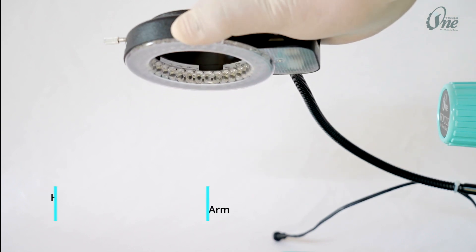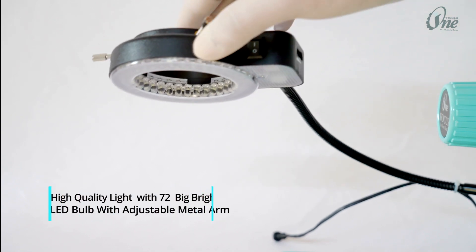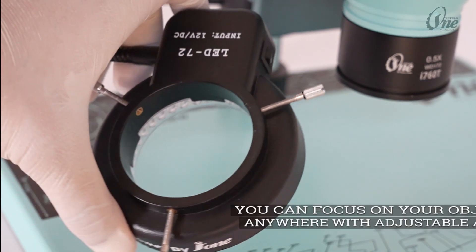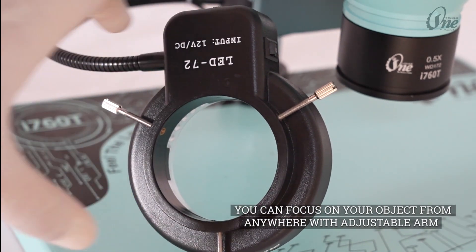Features high quality lighting with 72 big bright LED bulbs and an adjustable metal arm. You can focus on your object from anywhere with the adjustable arm.